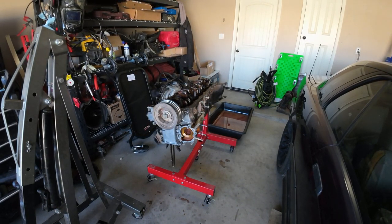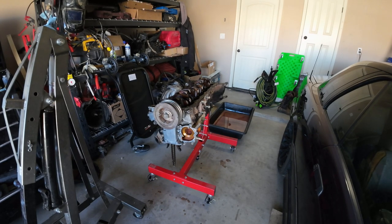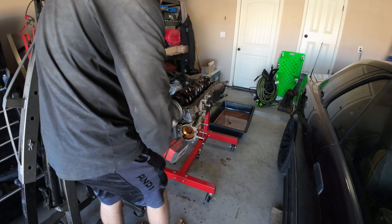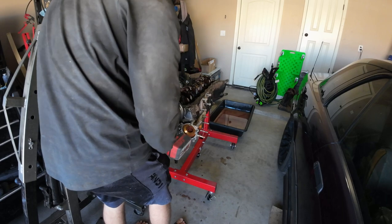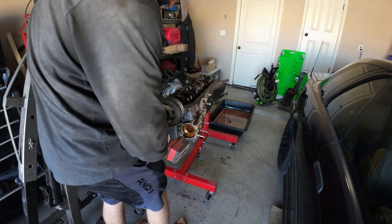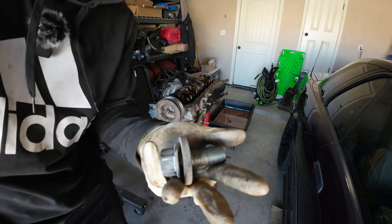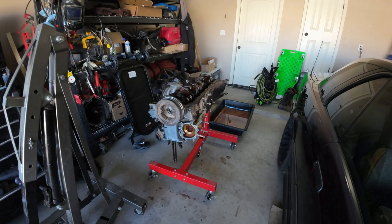Now I can use my electric to get it the rest of the way off. I'm sure people would say 'oh Milwaukee could have got that off' — you're probably right, I don't have Milwaukee. But look at the size of this thing. I tried to break it with my breaker bar and I almost flipped my engine stand. Don't recommend trying a breaker bar.